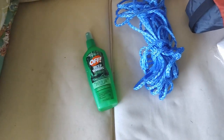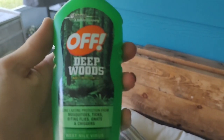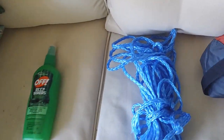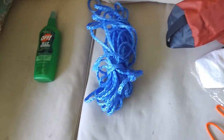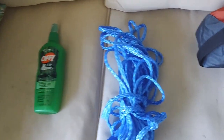Outside the pack we have some Deep Woods Off bug spray — a decent-sized bottle. I'll definitely not need all of it, but we had the bottle at home so I just grabbed it. Then I have about 15 feet of rope coiled up — just cheap rope from Walmart. I don't anticipate needing to do bear hangs since this is literally a beach island, but you never go wrong with some rope.